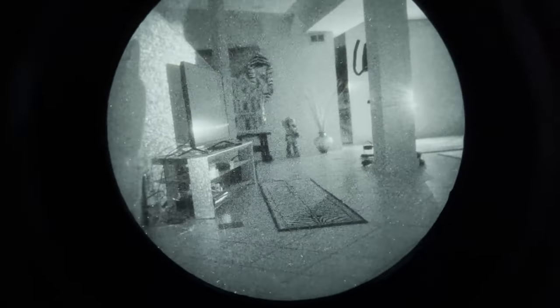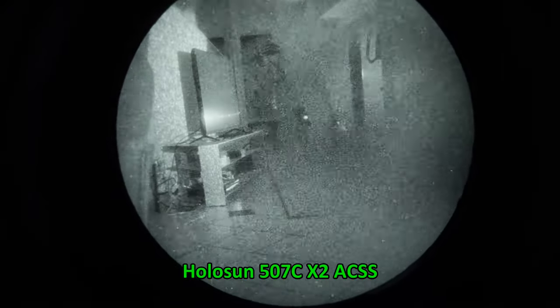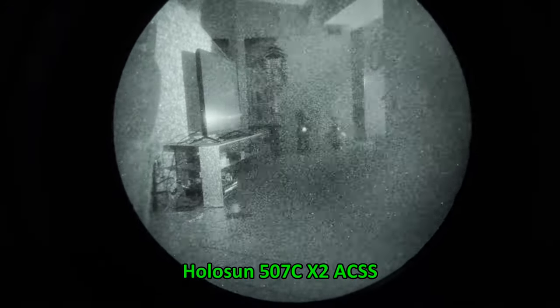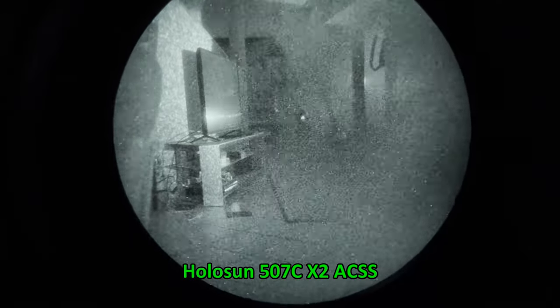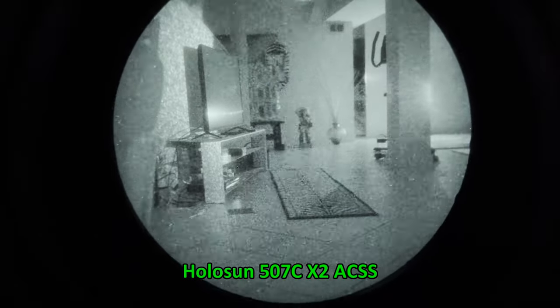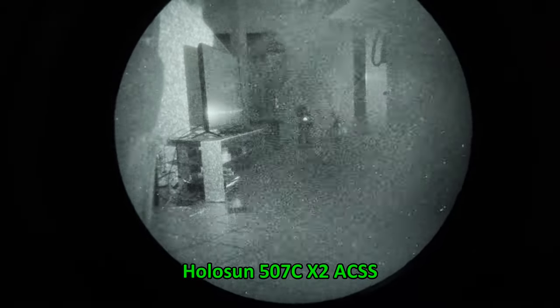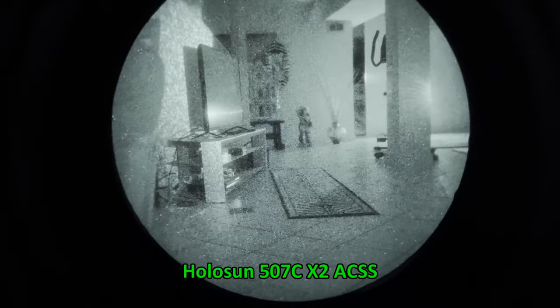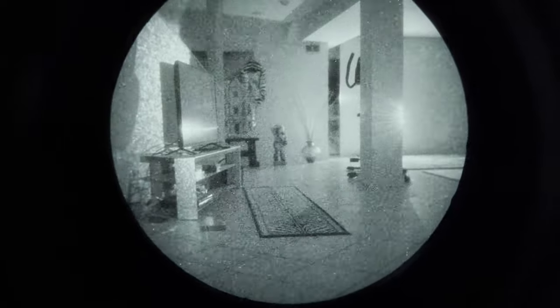As a reference, we have the older Holosun open emitter 507C. It's not bad — for CQB distances like on a pistol I think it would do just fine — but you can certainly tell there is worse light transmission through the glass. The image of the target is much darker with much less contrast. You can see the closed emitter designs have made quite a leap forward in night vision performance.